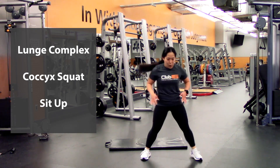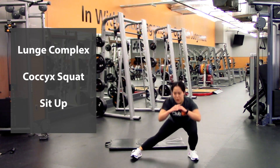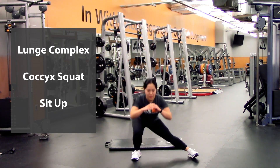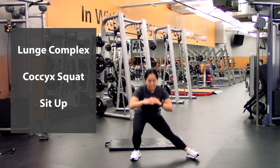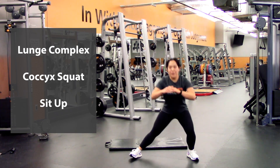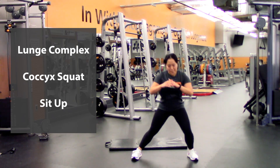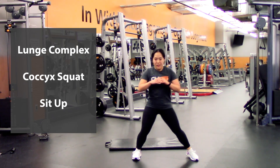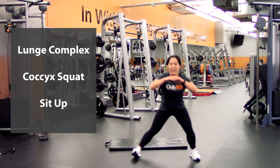Going into the cossack squat — side nice and wide, lunge and down, that's one — switch sides — two, three, four, five, six, seven, eight, nine — last one on this side — and ten.